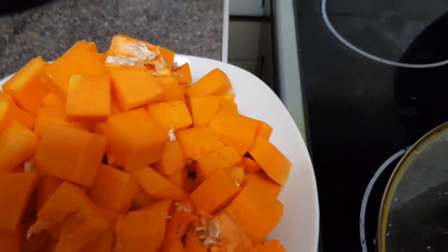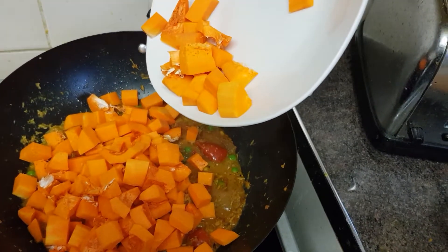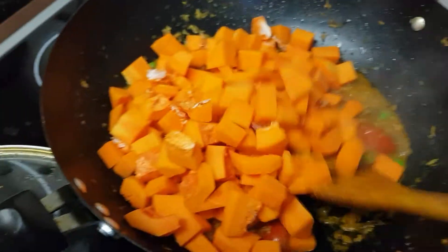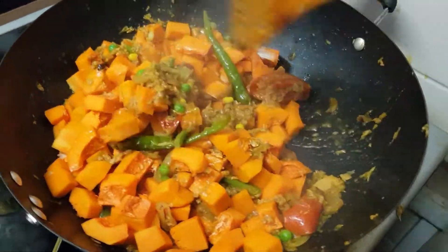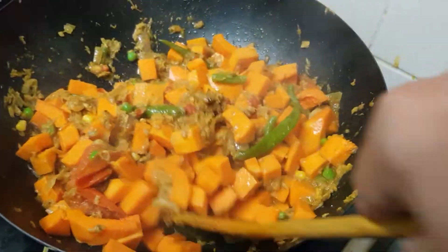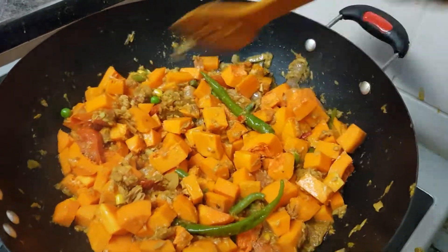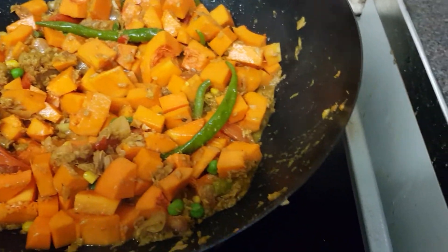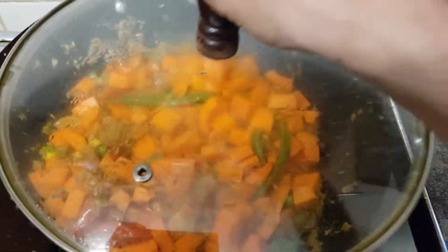Finally we are adding the butternut squash. We'll leave it like this for six more minutes.